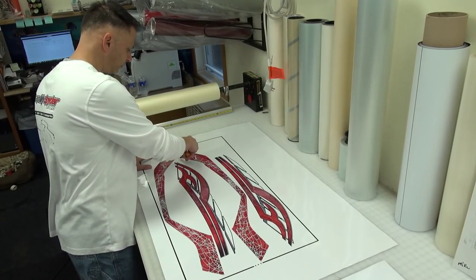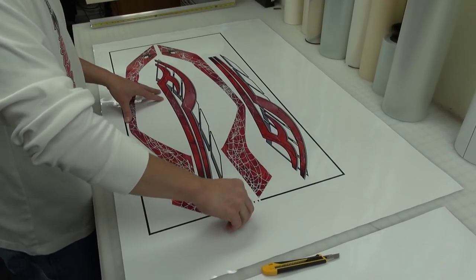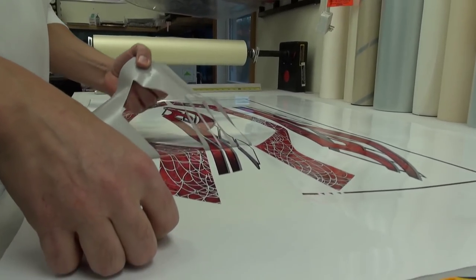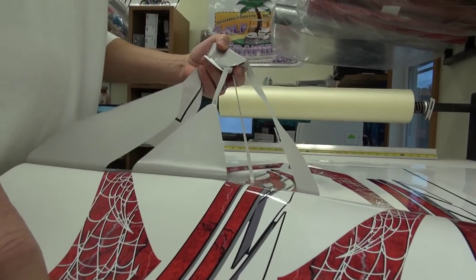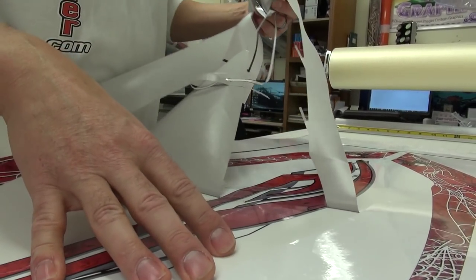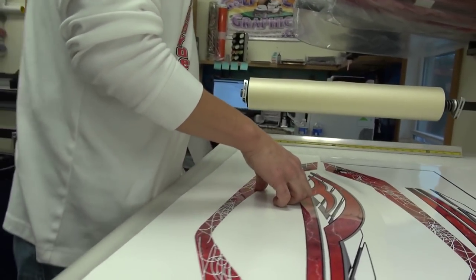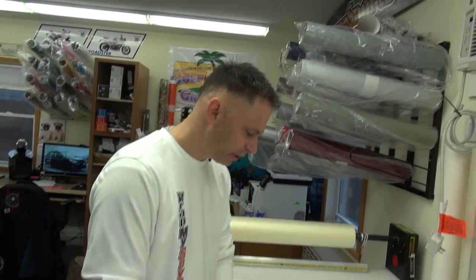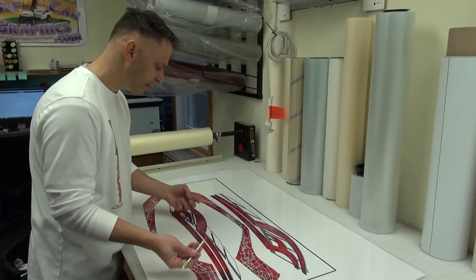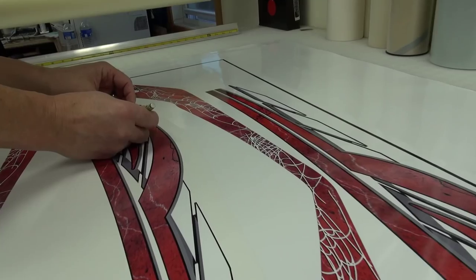We're going to cut the images apart to separate them, just to make the weeding easier. Then we have to actually pull out the excess film so that only our graphic designs are remaining on the page. Depending on the image, that can be very detailed and time-consuming. But these graphics here don't have a ton of detail based on the way they were designed. That was the exterior part of these designs — we also have some little cutouts that will expose the color of the machine, which we also have to weed away. And that's one of the reasons they call it weeding.